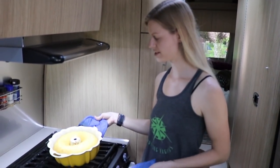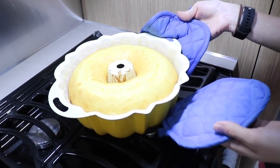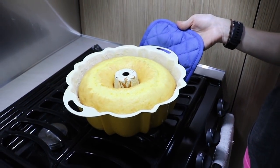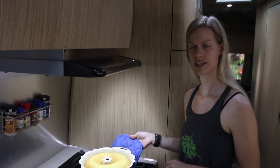And here we have it — 50 minutes later we have the beautiful rum cake all baked up. It's going to sit and cool down for a little bit, and I'm going to go ahead and make the glaze.